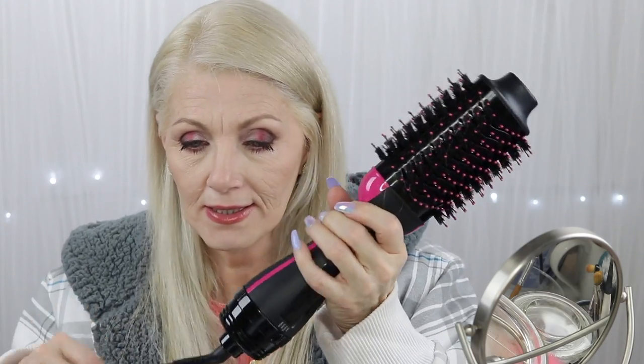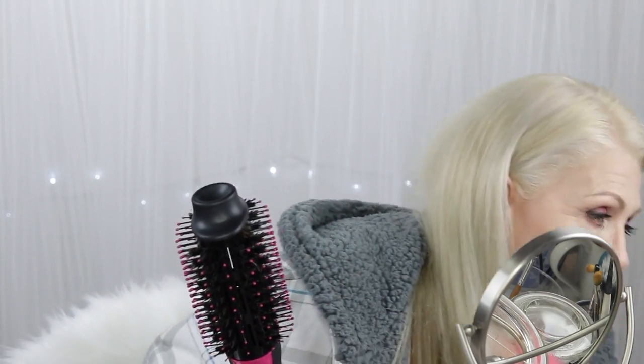It is the Revlon One Step Hairdryer and Volumizer. I've seen tons of great reviews with this, and obviously you can see that I liked it, but I'm going to let you watch the rest of the video to find out what I liked about it and what I didn't.